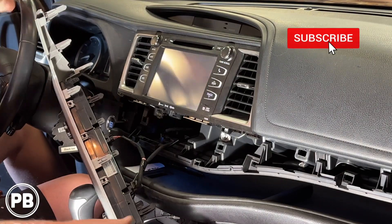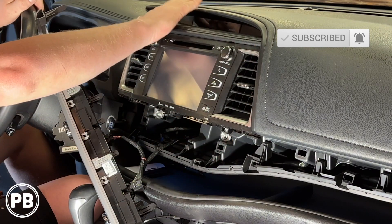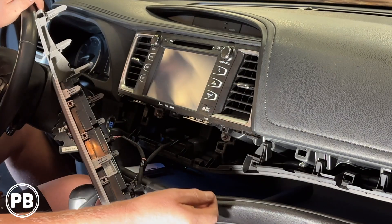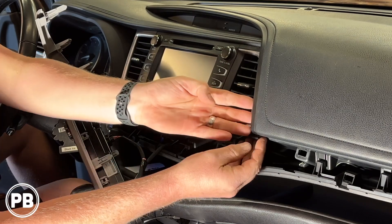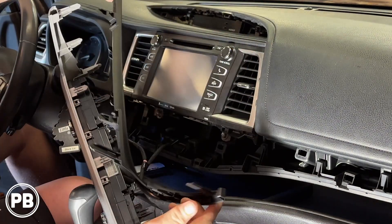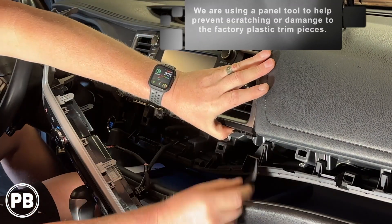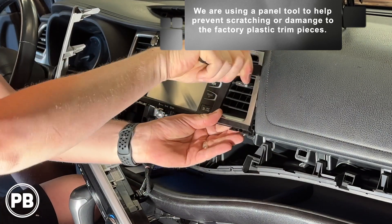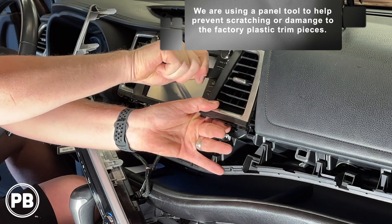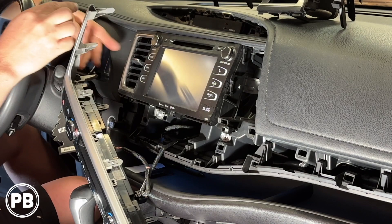We're just going to set that off to the side. Next thing we need to remove, there's a small thin trim piece that goes around the right side of the radio. It does have to come out of the way so it can expose the clips on the sides. Next, let's go ahead and remove our heating and air vents out of the way. We'll do the same thing on both sides.